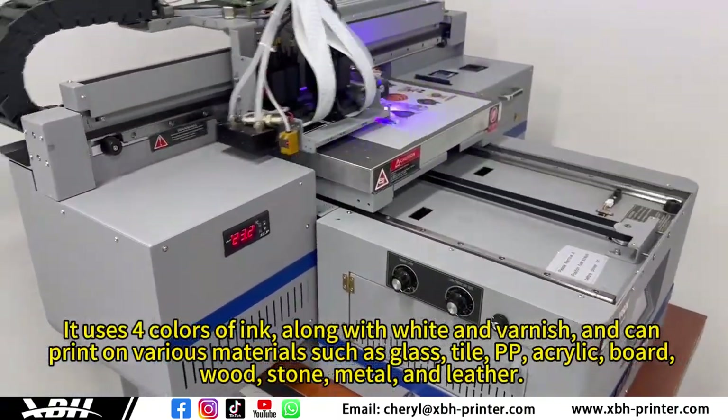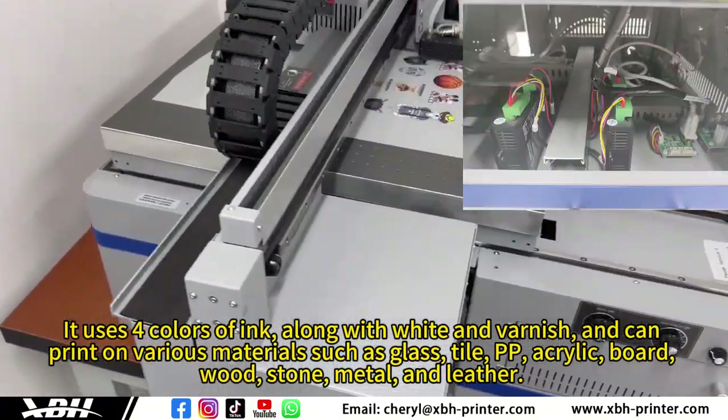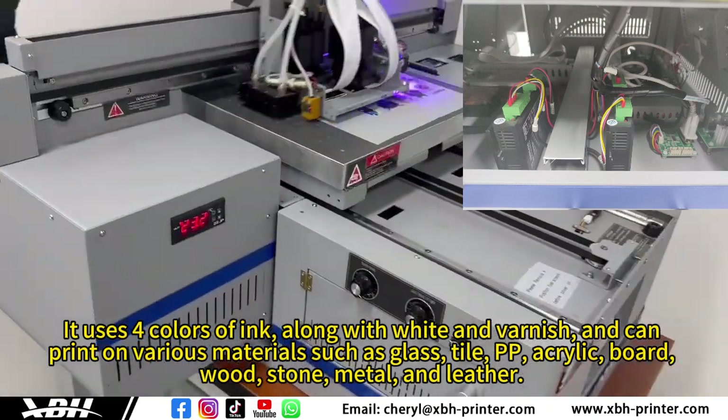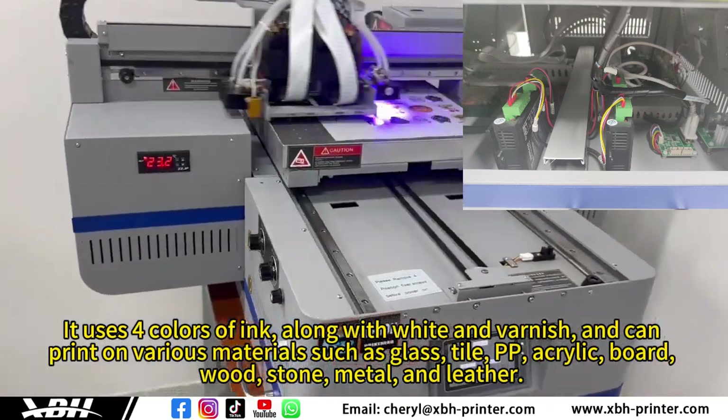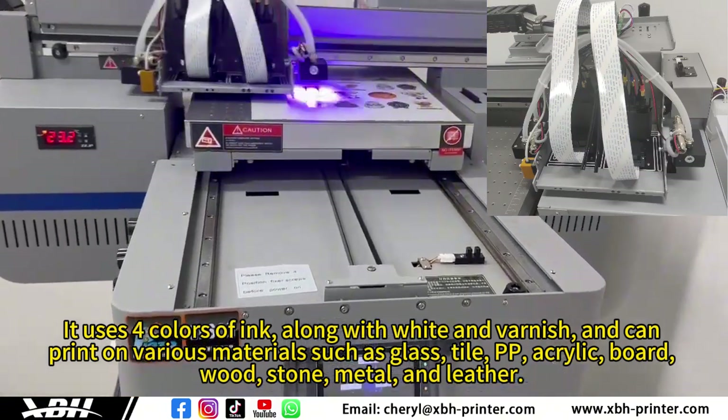It uses colors of ink along with white and varnish, and can print on various materials such as glass, tile, PP, acrylic, board, wood, stone, metal, and leather.